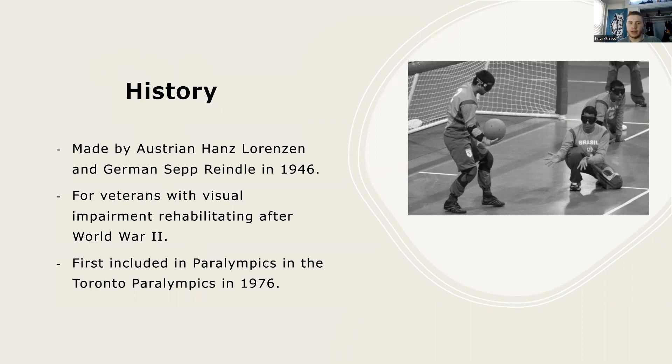It was first included by the International Blind Sports Federation in the Toronto Paralympics of 1976, and ever since then it's grown into becoming one of the most popular sports for blind competitors. It's competitively played in 112 countries around the world.